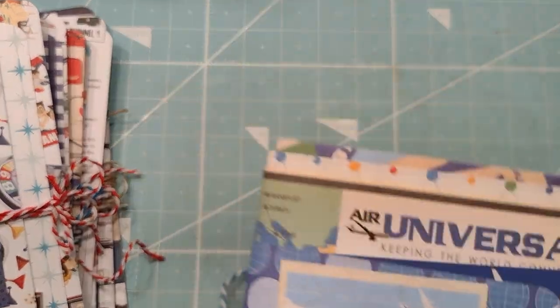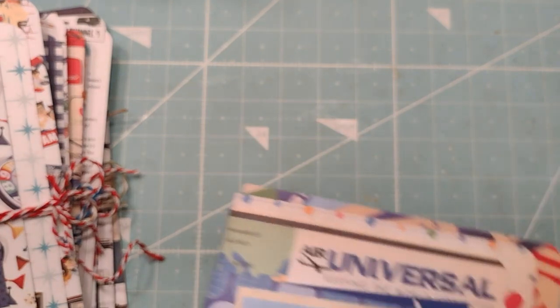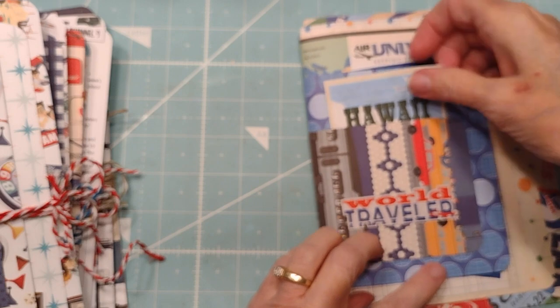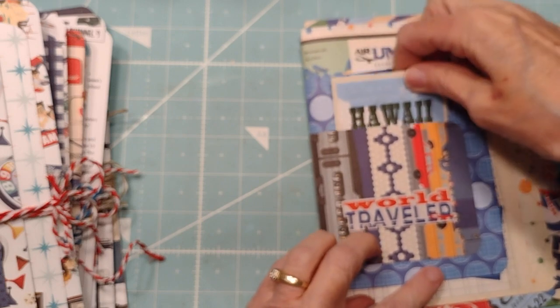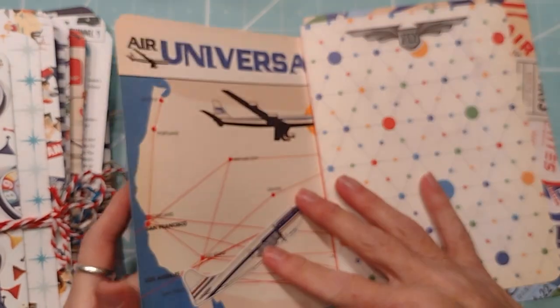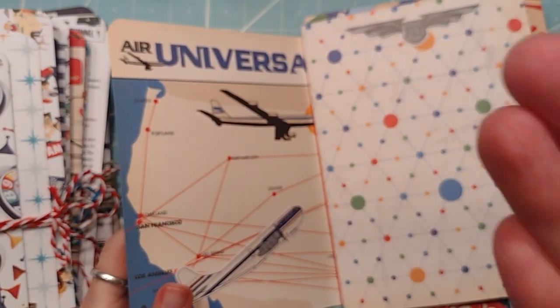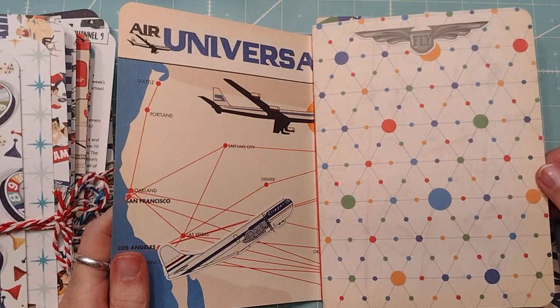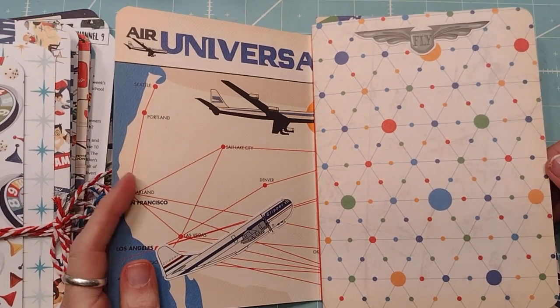I'm just gonna show one — I don't want to open them all because then I gotta close them all. They're super easy. So that's a pocket there and then just pages. I feel like I'm not kidding, it's kind of fuzzy — or else I'm fuzzy.